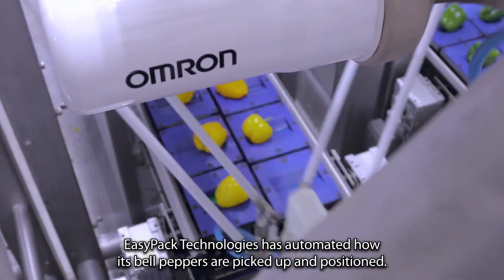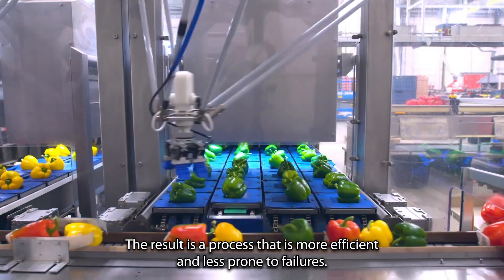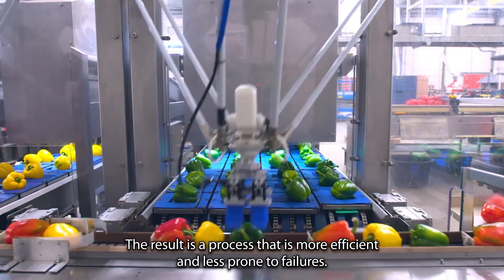Here's an example. Although this robot only defaults to a certain color to pick up, they have already classified the products on the line. Thank you for listening.